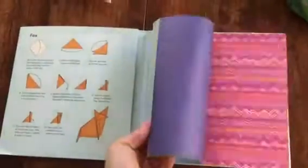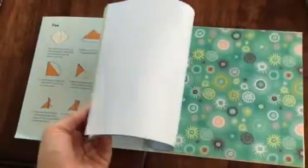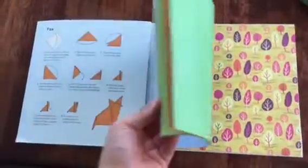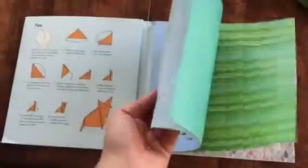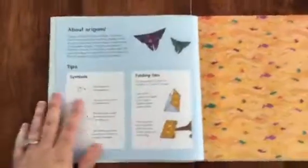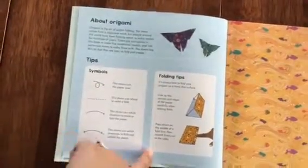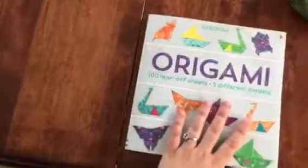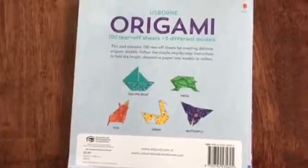The best part is that not only do they give you these papers with beautiful pictures front and back, but when you run out, all you need is a piece of paper, tissue paper, or square scrapbook paper from your craft store — that's all this is. They also give you a symbols chart and folding tips to make it so simple. Again, this is Origami: 100 Tear-Off Sheets, five models, and it is $9.99. Thanks for watching — bye y'all!